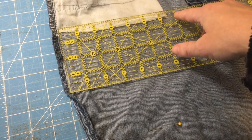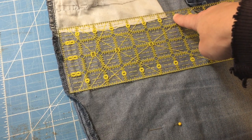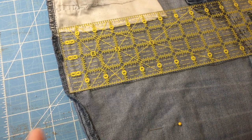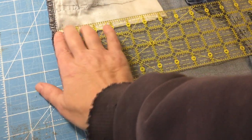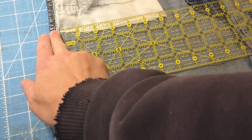We're at six and a half inches. We're going to add a half inch — that's seven. Then we're going to double that, so 14 inches is going to be our width because we're going to fold it in half. That'll give us a half inch seam allowance at each end.